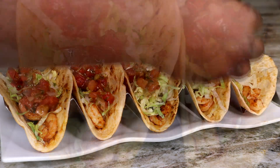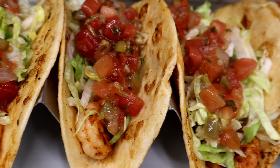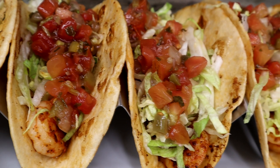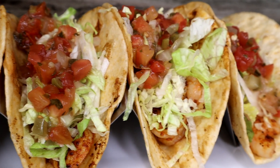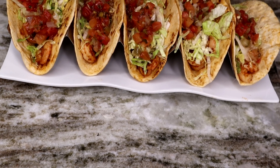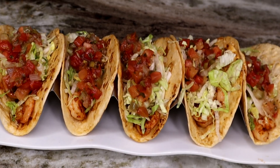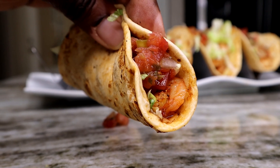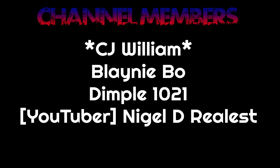I know you guys always come back in the comments after you try these recipes and let me know what you think — I can't wait to hear the feedback because I know you're going to love these. They're just off the hook, amazing, and so easy to make. Nobody wants to be doing a whole lot of crazy stuff in the kitchen — easy is good. I hope you guys enjoyed watching this video. Hit the subscribe button, leave a like, and I will see you guys on the next video.